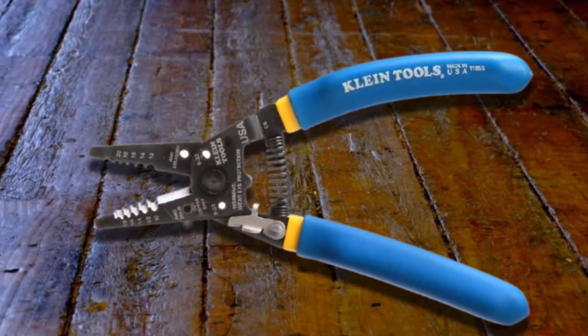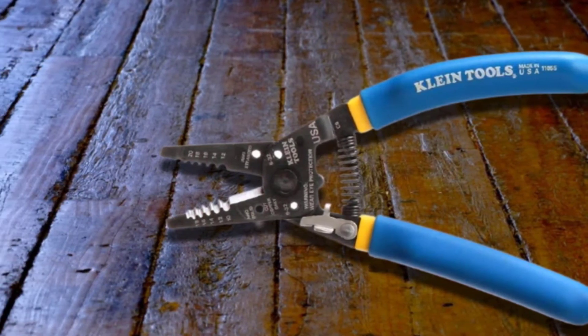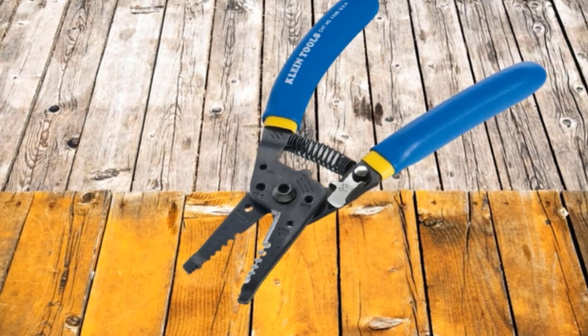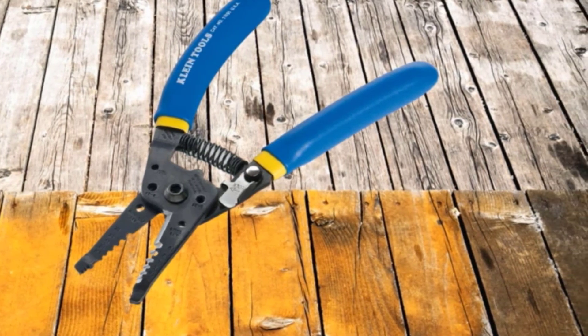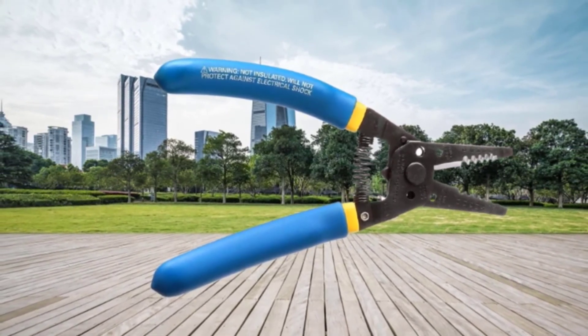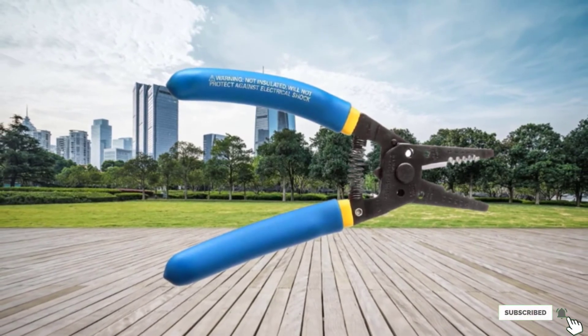The handles themselves are double-dipped to enhance user comfort, allowing you to reduce stress and work faster. Best of all, its easy-to-read markings are a huge benefit to most professionals. We frequently have to work in dimly lit areas, and the well-printed letterings on the tool body reduce eye strain, helping prevent headaches that sometimes come from too much squinting in the dark.